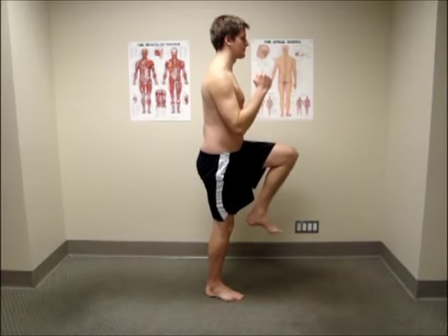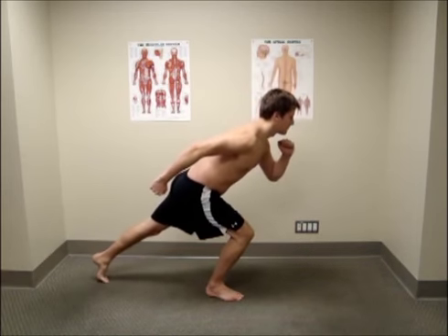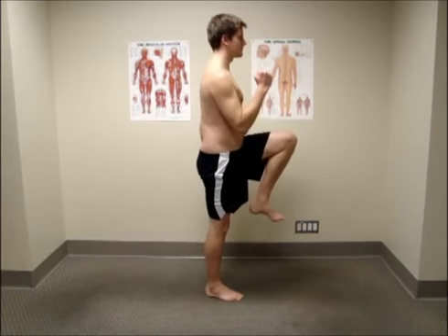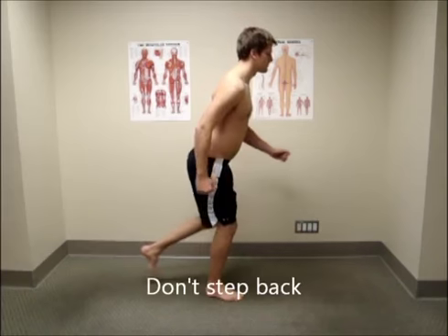Remember that two repetitions done well are better for you than ten done poorly. This exercise will expose most of your weaknesses and muscle imbalances and it can be very easy to cheat, so watch out for the following compensations.